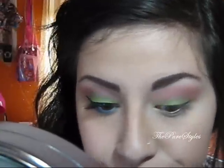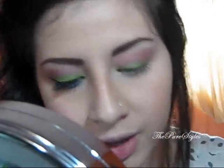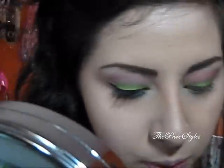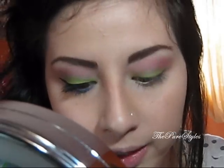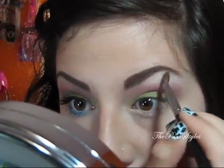Now I'm going to take an angled fluffy brush and apply a new highlight color that I really love, called Cloud Coverage. It's a matte white — no glitter, no shimmer whatsoever. It's very pigmented, which is how I like it. I'm going to place that as a highlight color and also blend it with the Strawberry Cupcake.